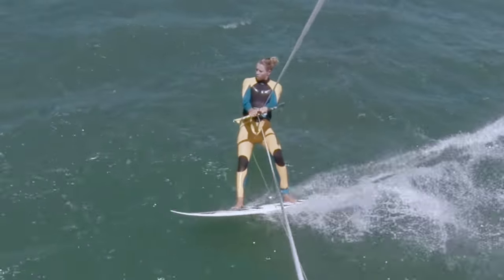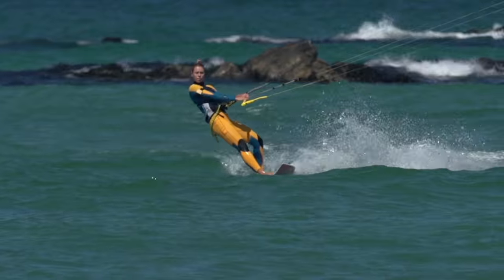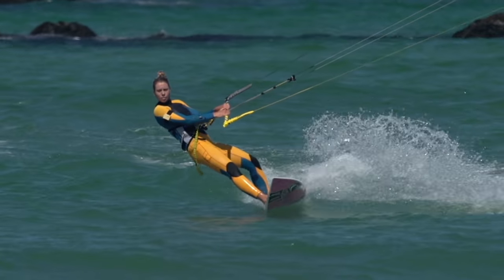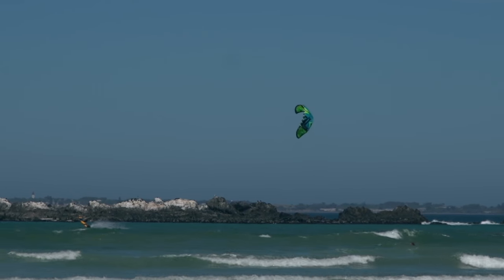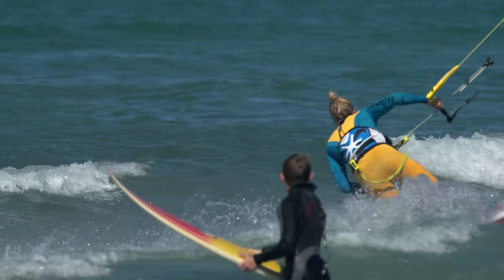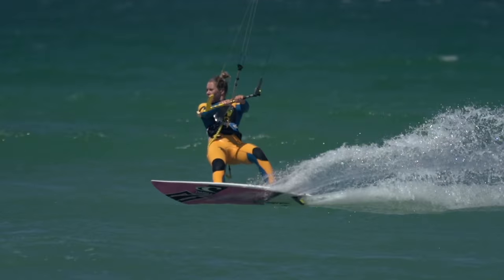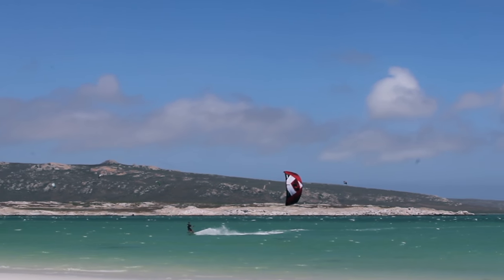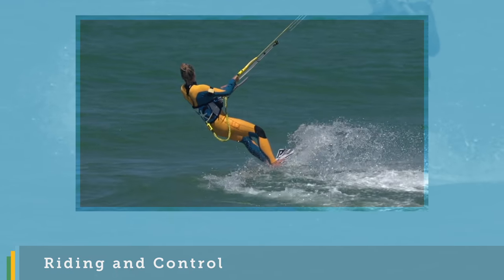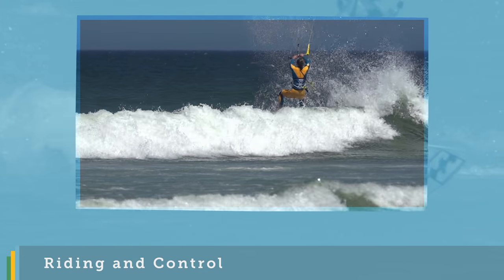You'll want to start attempting the basic jibes very soon after your first runs on a surfboard. To give yourself the best chance of success, ensure you can first comfortably ride along reasonably well powered up. If you are underpowered, you'll struggle as all the techniques will need to be far more precise to get round dry and with speed. When you are ready to step up to the powered carves, you obviously need to be able to ride faster by generating and handling more power from the kite. Check out the riding and control videos available here in the progression player.